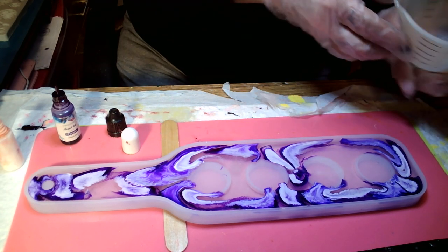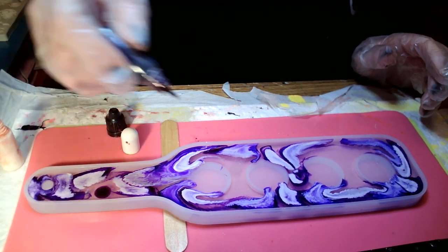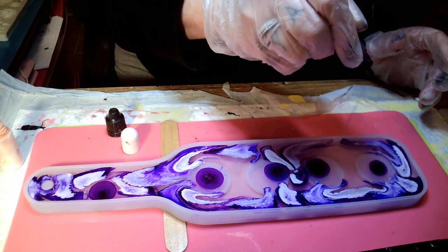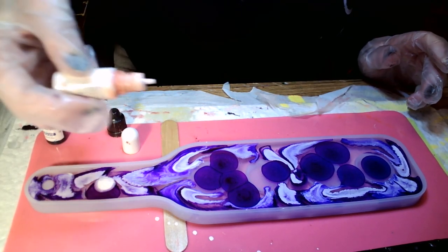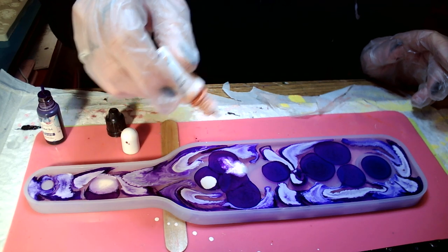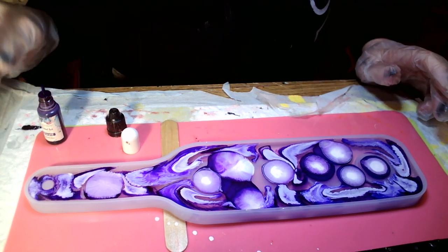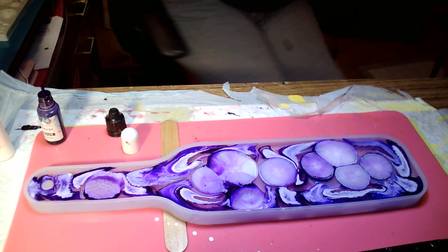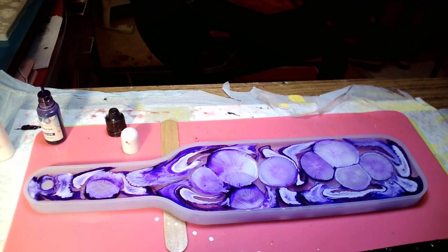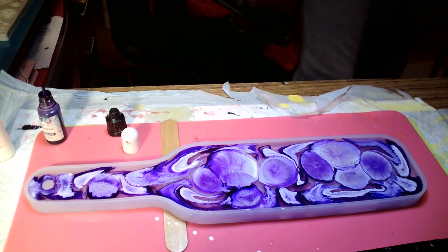If y'all watched my last video and you want to see how I made that skull tray, let me know — I will make it again, babies. Purple, I love you. I'm going to do — oh wow, why is it splashing out like that? Oops. I see it stringing under there. Let me get my sinking white. Sinking white — where are you? Sinking white.